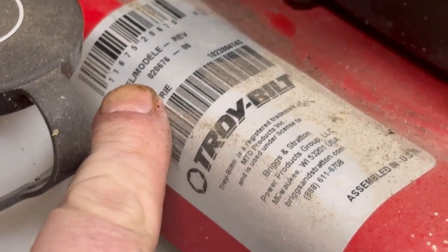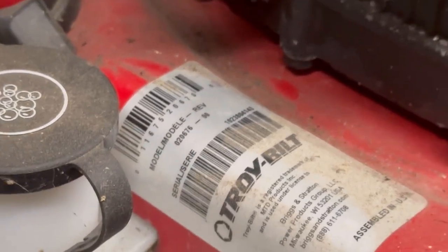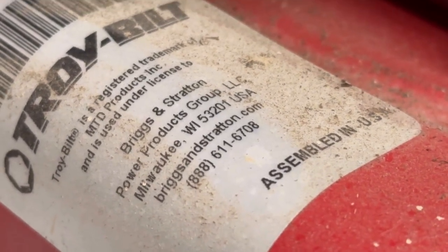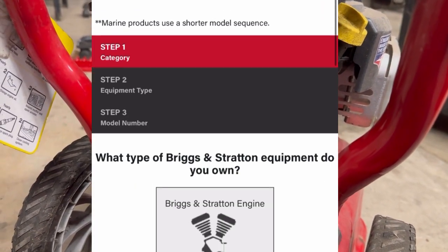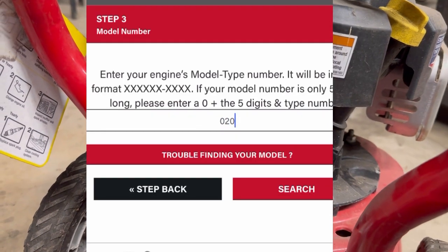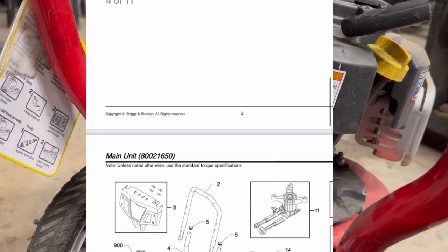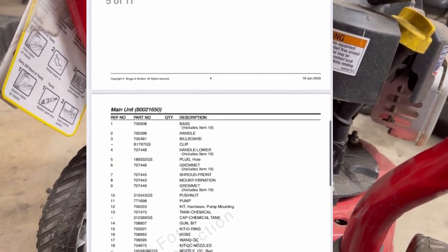Whenever you go to BriggsAndStratton.com — and I'll go there in just a minute — we're going to enter this 020-676 model number from the Troy-Built. Now this is MTD Troy-Built, but it's built by Briggs & Stratton Power Products. So whenever you get it pulled up, click on Briggs & Stratton Power Products, then type the model number in, which is your 020-676. That'll bring up the parts manual. Just scroll down until you find the page with just the engine — that's going to be item number 900. Scroll on down the page, find 900, and there's your model number right there.